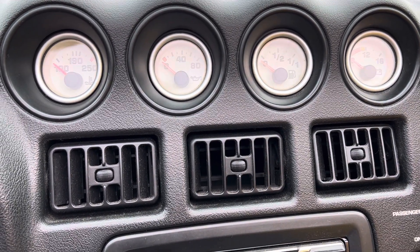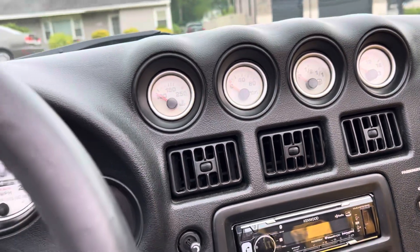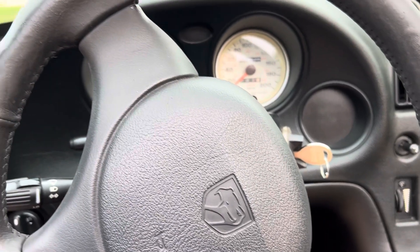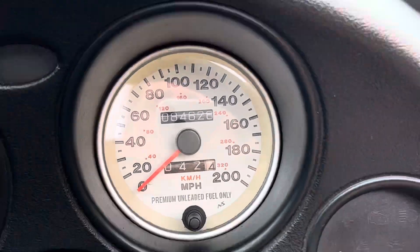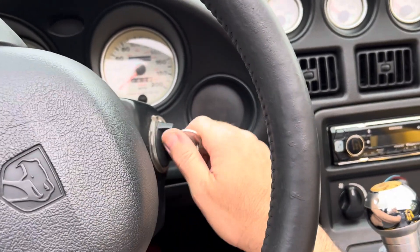This will be our warm start and mixed driving video of the 99 Viper, our T-10. We've got it out a little bit further now. The mileage is the same. So we will go ahead and fire her up.